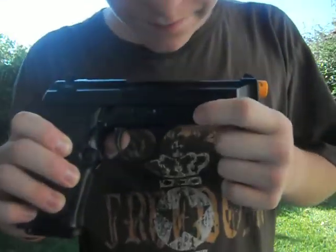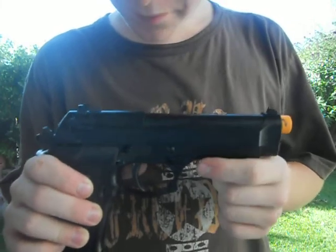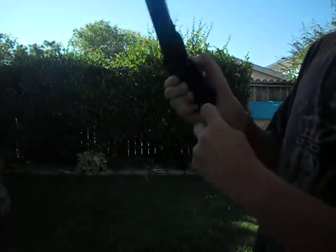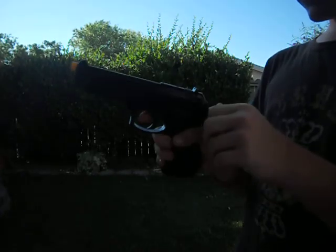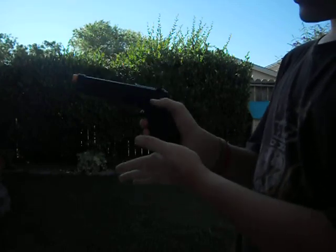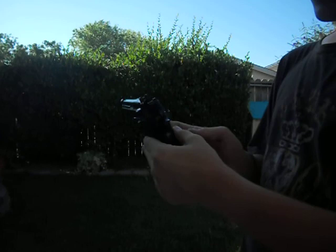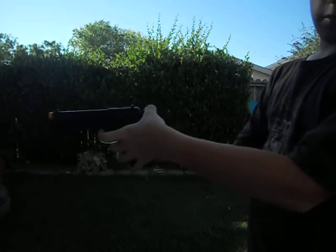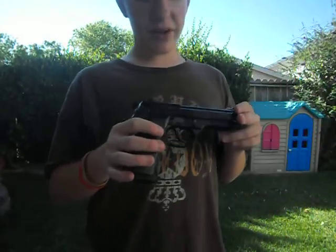No tactical rail, but that's the safety, and that's the magazine release. It won't come out because I cocked it, but there's the magazine release. The gun is all plastic — I believe it's ABS plastic. It has both single action and double action, which is really cool.